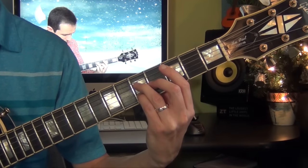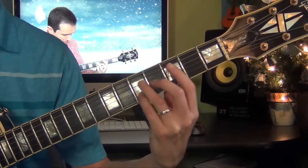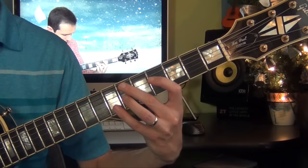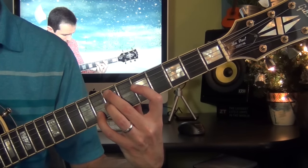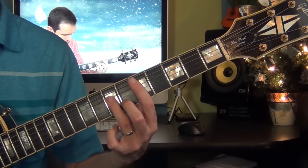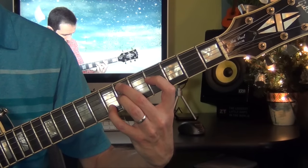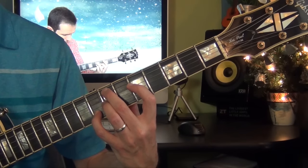So one more time. Then I go to D minor 7, then D sharp minor 7, then I go up a half-step to E minor 7. So from D minor 7... So let's take it from the top again.